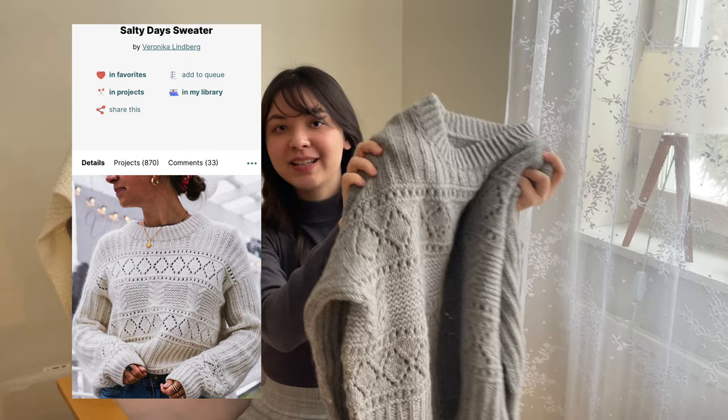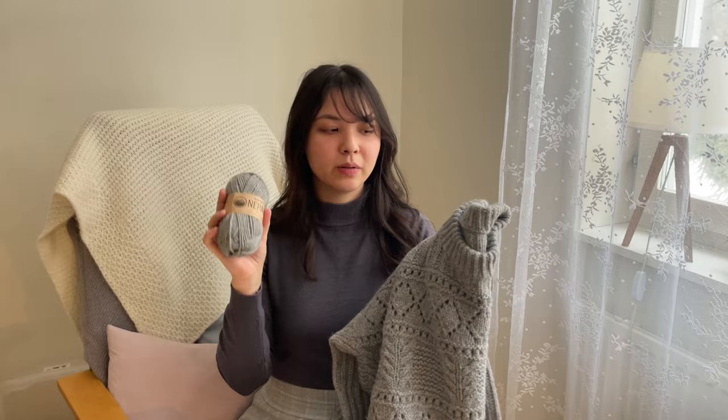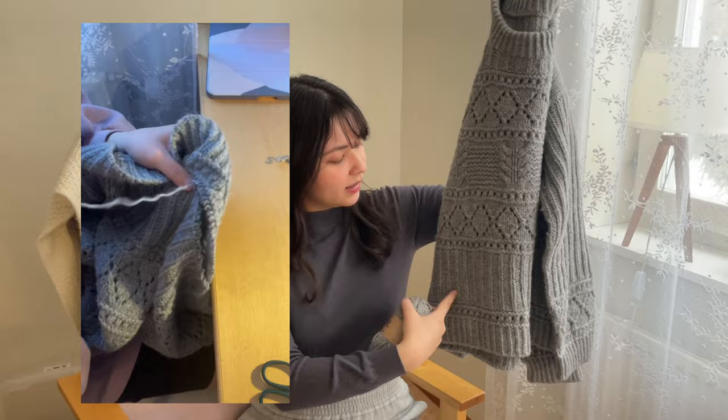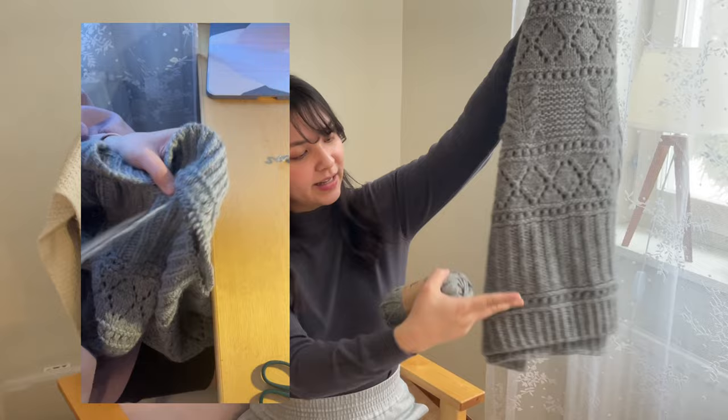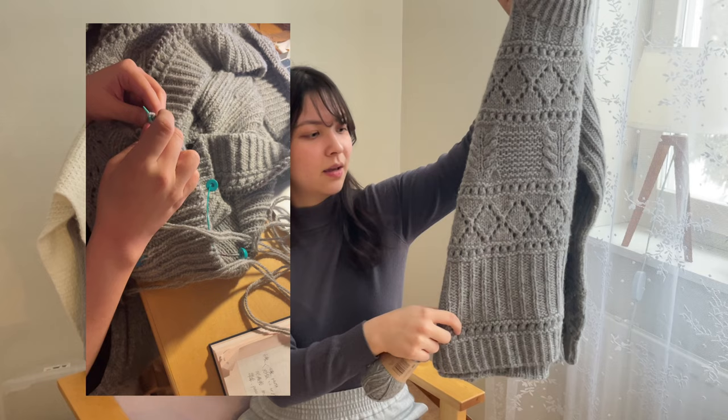If you saw the projects I made in 2023, you won't be unfamiliar with the Salty Sweater. Last time I mentioned I was unsure whether to lengthen it a little. I tried it on today and I'm really certain I want to lengthen it. I ordered one more ball of yarn a month ago, so now I would start to cut it from the two-by-one ribbing, lengthen it, and then sew the ribbing parts back together.